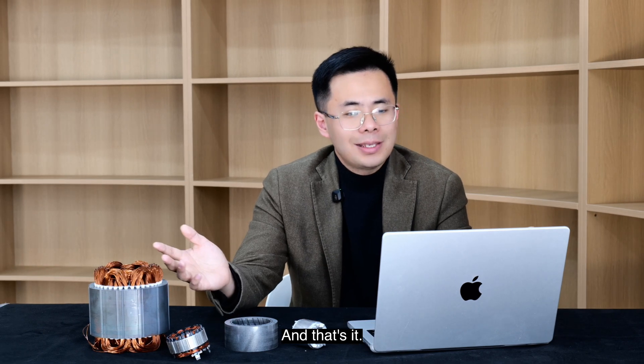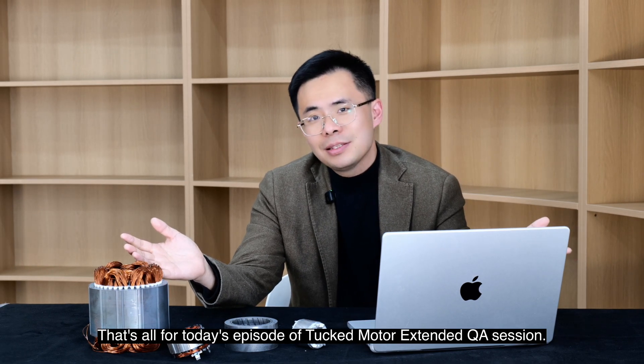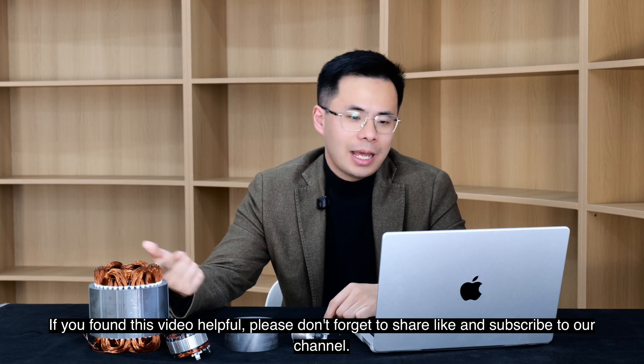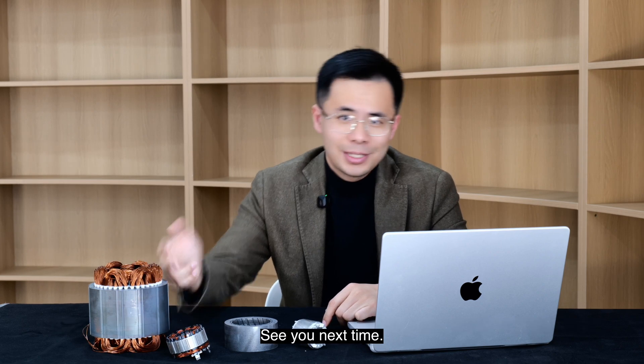That's all for today's episode of Dr. Motor Extended QA Session. If you found this video helpful, please don't forget to share, like, and subscribe to our channel. See you next time.